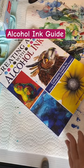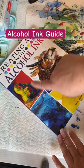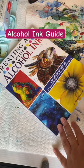Hi, artists. Are you interested in learning to create beautiful artwork with alcohol ink? If so, this is the book for you. This is a book by myself and Cheryl Williams, and we created it as a guide for anyone who wants to learn to paint with alcohol ink.